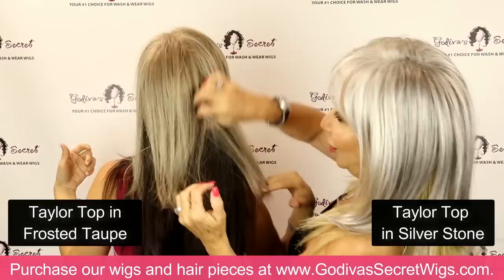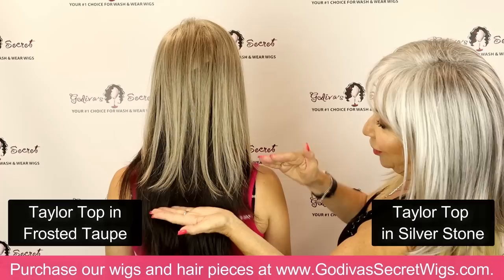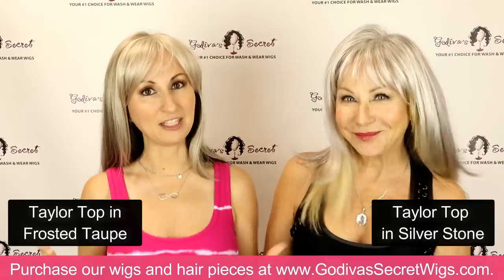By putting these on, you can really see where the piece falls on us and how it lays. Here's Danielle's shoulder — so a little longer than the shoulder. Perfect. That is Taylor top. So next we're going to show you our long top.